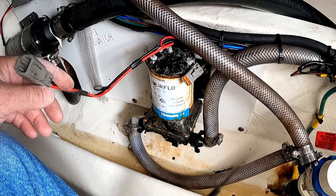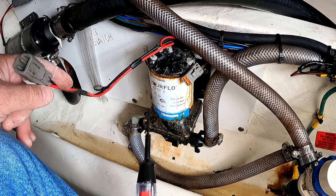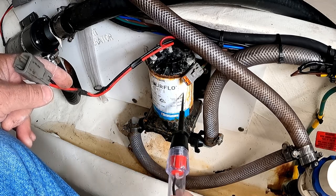We're also going to make some improvements on this system, hopefully to make it last a little longer than this one did.